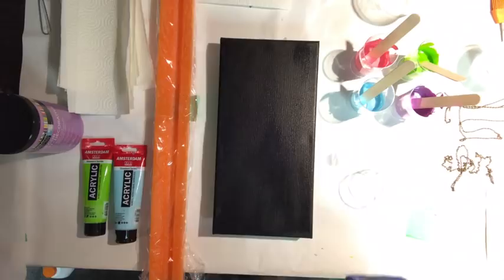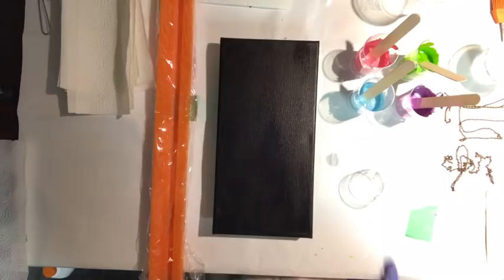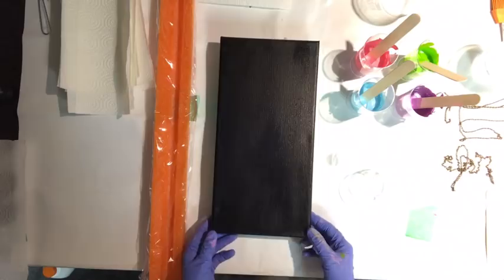After the painting is done, I'll stop the camera and wait for it to dry. I'll film the dried results and add it to the end of this video so you can see what it looks like when it's wet and how it dries.